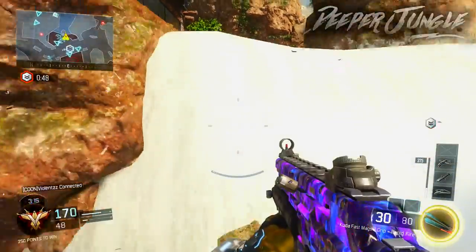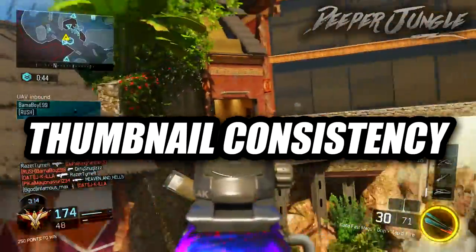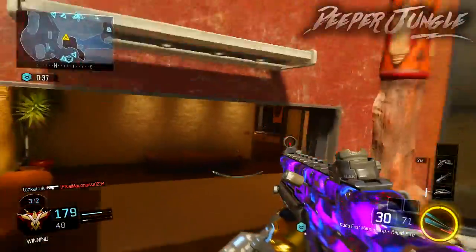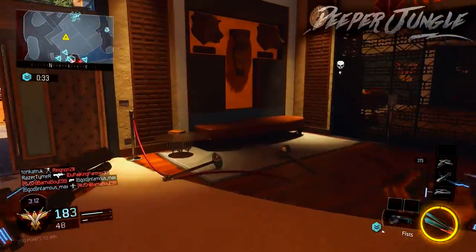Now I'm moving on to my third and final tip, and that's going to be thumbnail consistency. This tip is a little bit more centered around getting more views from returning subscribers than getting new subscribers. It can really help you out because when people look at their sub box as well as related videos, they can differentiate your video from other people's.